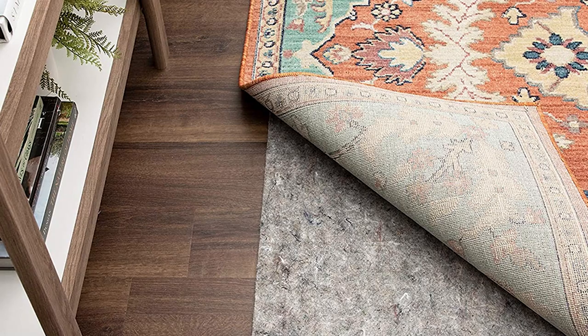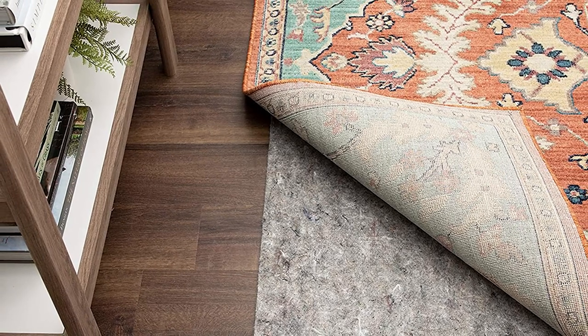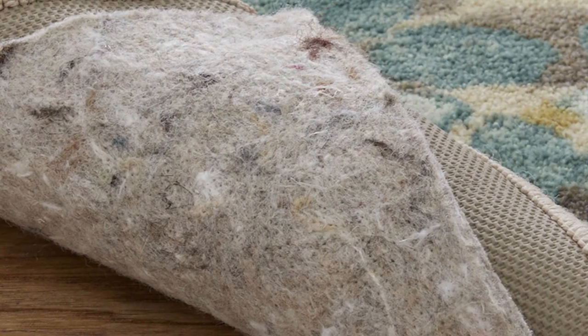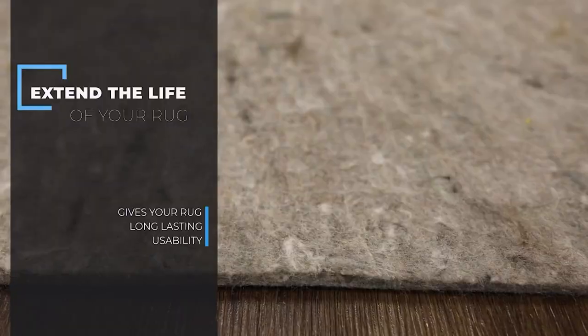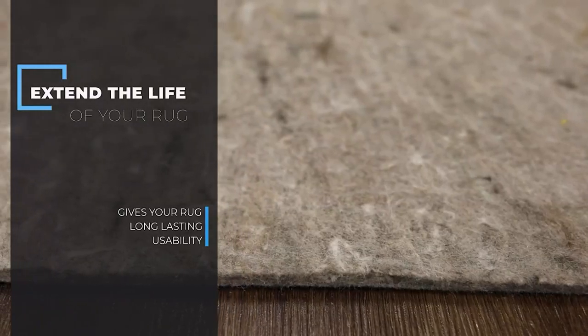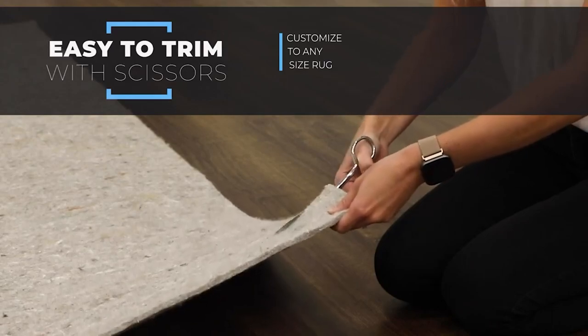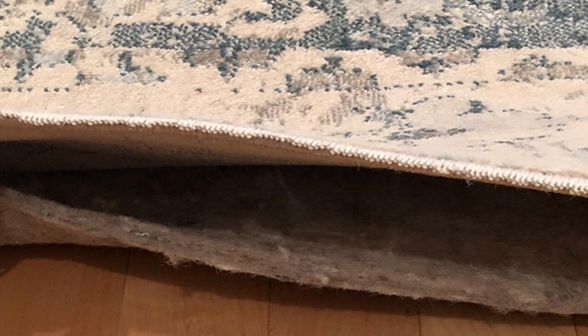This rug pad is available in a range of sizes, but if you can't find one that fits your needs, you can easily trim it down 1-2 inches. While our testers noticed the rug did slip a little, this particular rug pad is designed to cushion rugs under pieces of furniture or heavy throw rugs, so slippage is not typically an issue. The design is highly durable and built to last for many years. While it's not machine washable, most messes can be spot cleaned with a mild detergent.